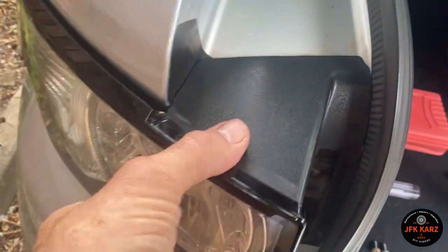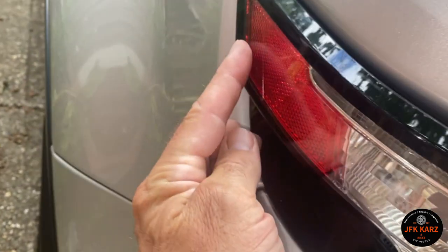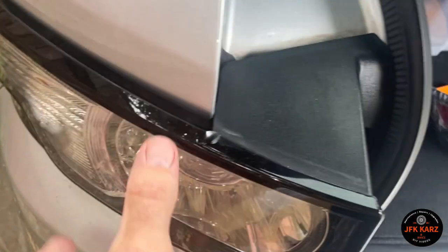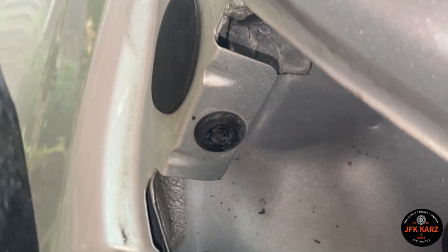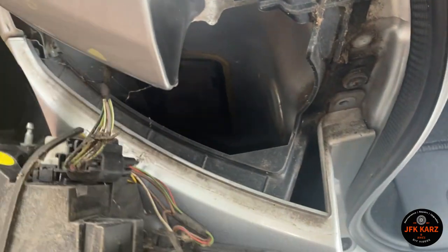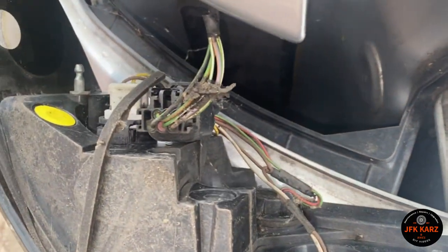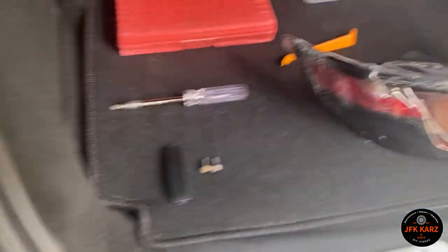With the two screws removed, I've just started jiggling it because it seems to be a little bit fixed. I know there's like a lug in the back here. It feels loose enough now to come out. So you can see there's the lug and there's the hole that it goes in. So literally just pulling it out and then you've got access to disconnect your cable, which I'll do shortly, and then insert your new one.